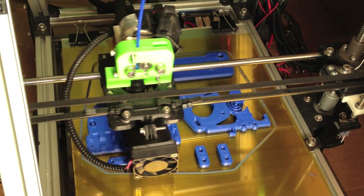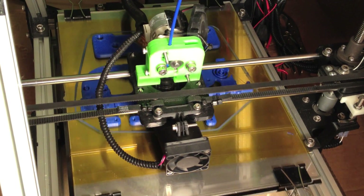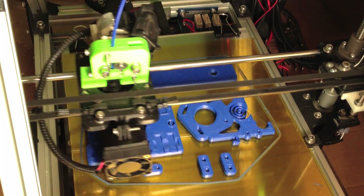Hi, welcome to BusyBots. Thanks for stopping by. Today let's take a look at the PG-35 motor, which you can see here on the extruder. It's the small motor behind the green extruder body.